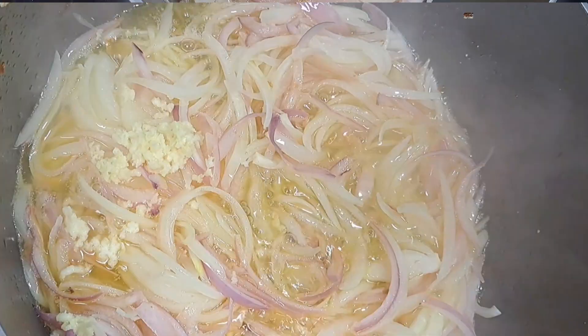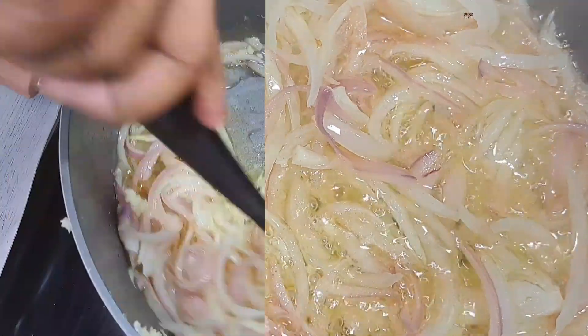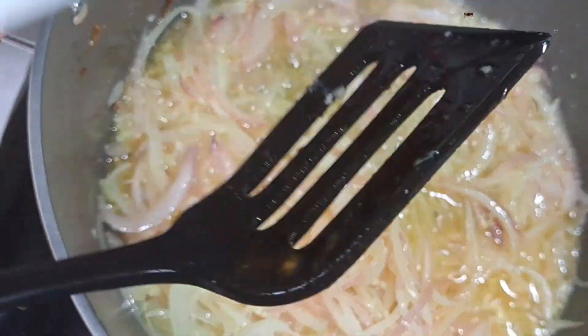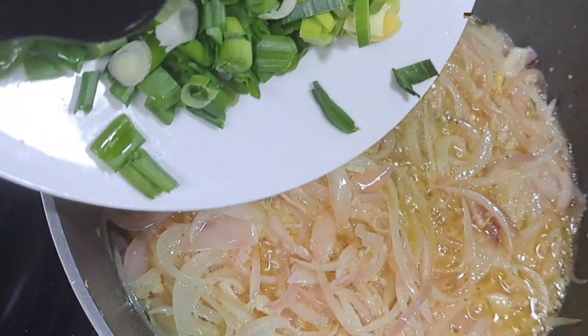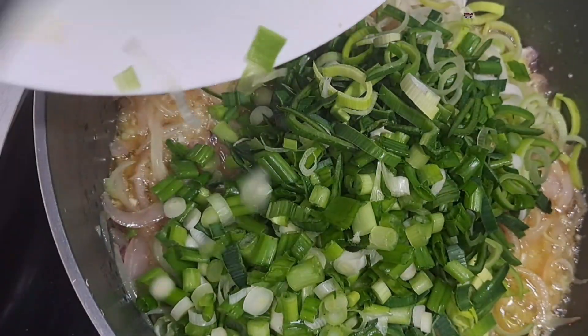The next thing to add in is the leeks and the spring onion. This recipe is so simple! When you add in the leeks and the spring onion, you also want to add in the lemon juice.